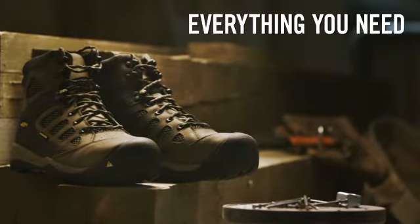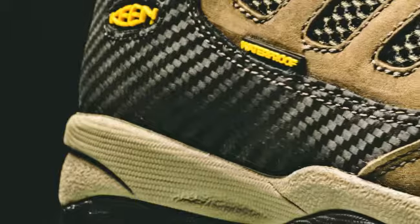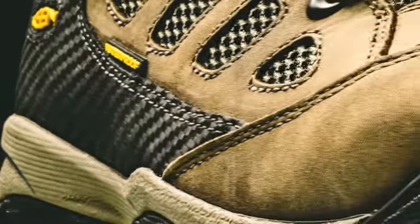Keen Utility was founded on protection, with our roots outside and at the job site. It's about comfort, safety, and standards.